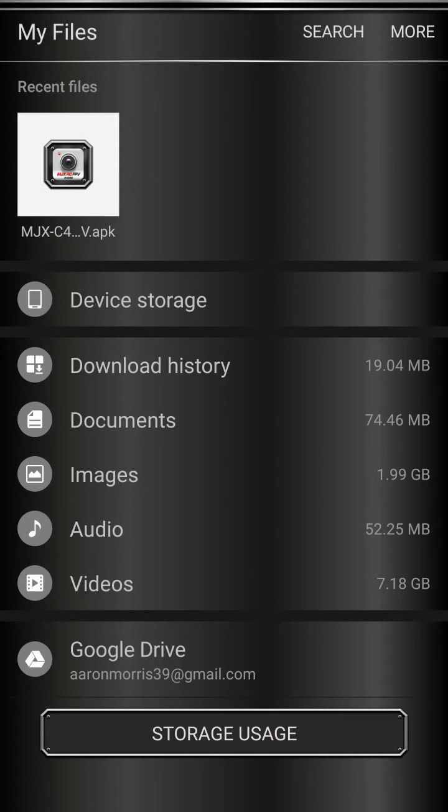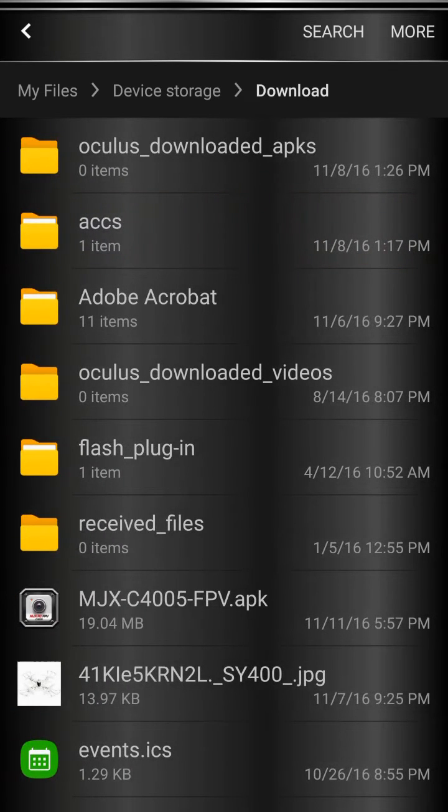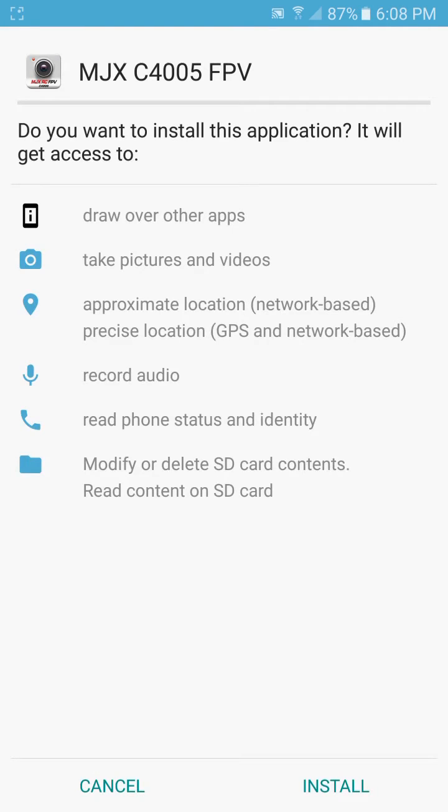Now this will save the APK to your download folder but won't automatically install it. It may give you a warning saying those types of files can harm your system. I've tried it and it hasn't caused me any problems, so go ahead and say OK to download. In order to install the APK, when you click on it, it'll ask you to install — but it's only going to work if you've gone into your settings and allowed your system to install applications from unknown sources. So you'll need to do that in order to install this app.